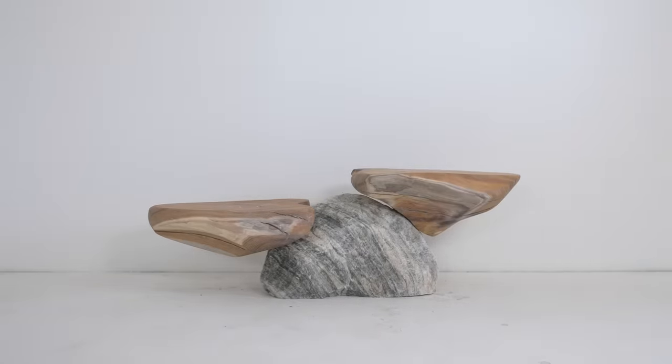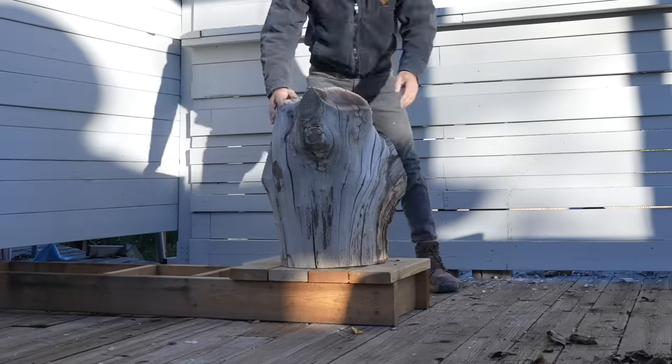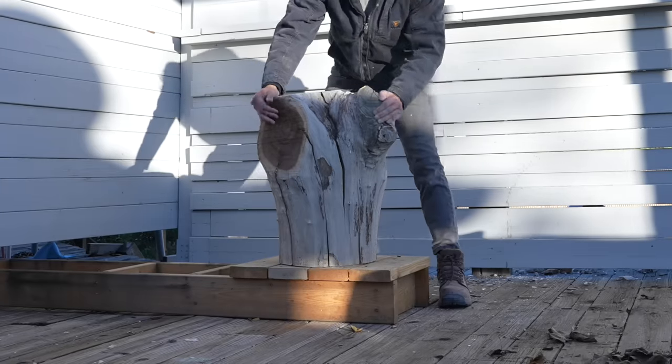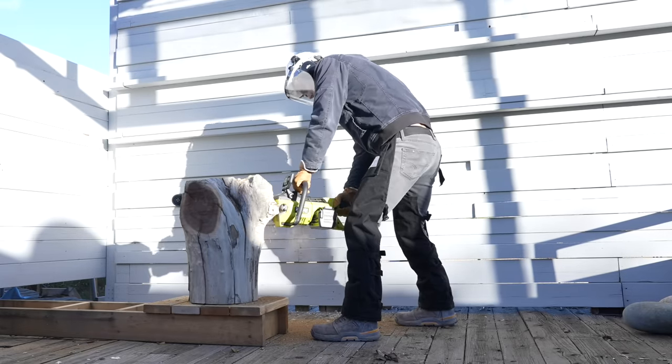The two pieces of wood on either side of the rock came from this mulberry log. Mulberries are pretty hard wood, but it's not typically one used in fine woodworking. This piece was part of a fallen tree that I helped a friend clean up a couple years ago. It's been sitting outside ever since and it's got quite a few big cracks in it.